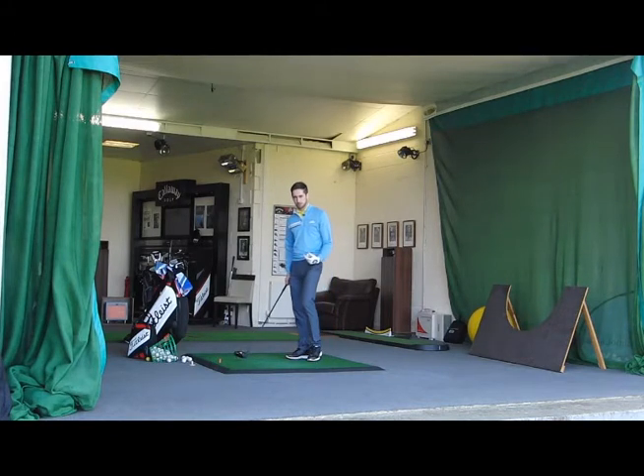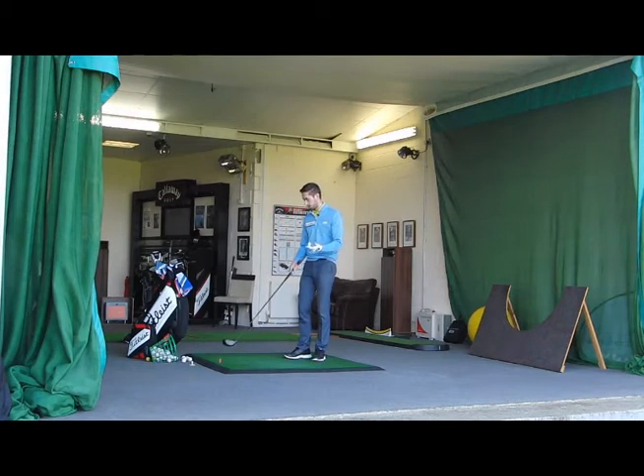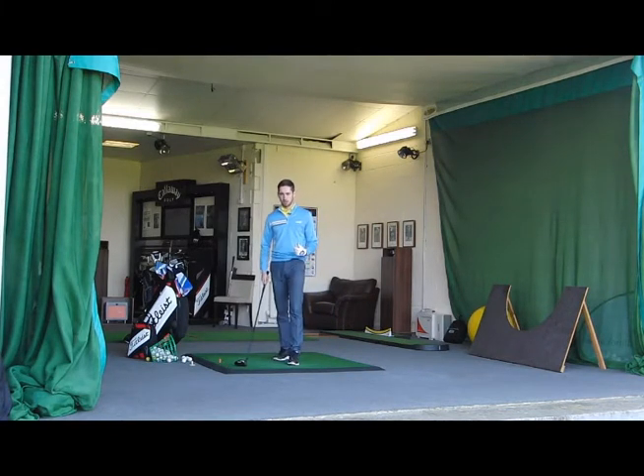I think there's two different types of practice. There's the type of practice that you can do when you're actually looking to improve a technique — so you might use a certain club, be it trying to improve your swing when you're hitting your irons, your driver, or hitting wedge shots. But there's also the type of practice that we need to be prepared for when we go out onto the golf course.